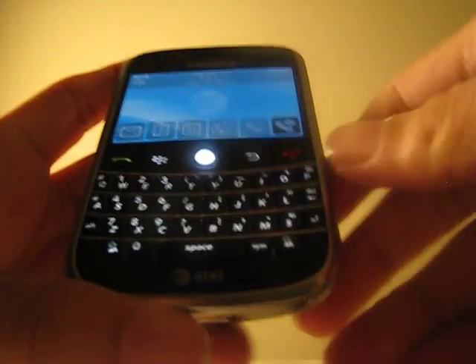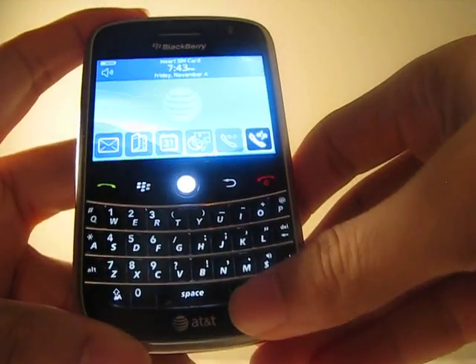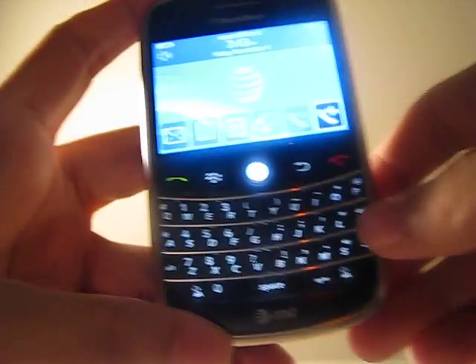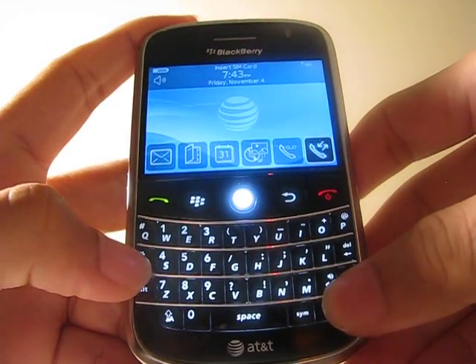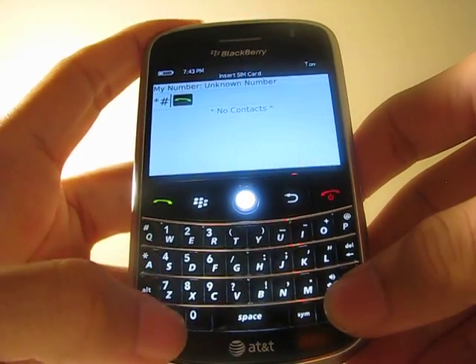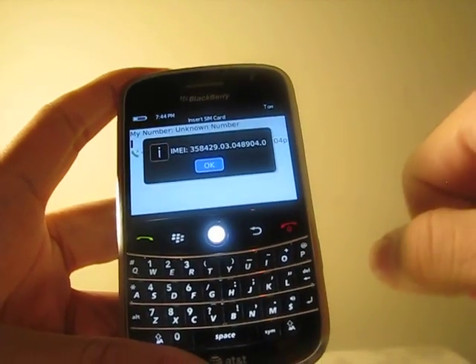Hey guys, I will be showing you how to unlock BlackBerry Bold 9000 from AT&T. First, you will need to get your IMEI number. Dial in *#06# and it's going to pop up on your screen the IMEI number.